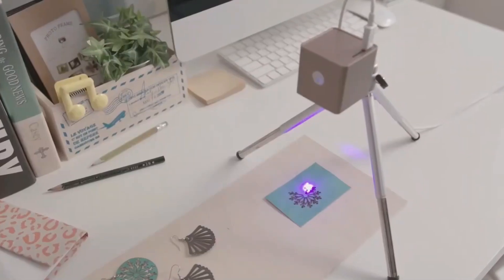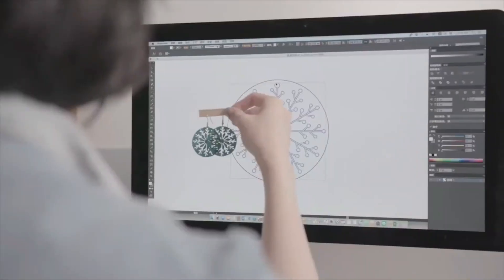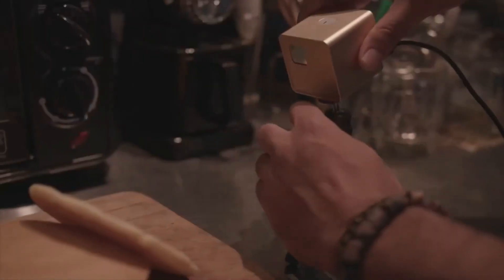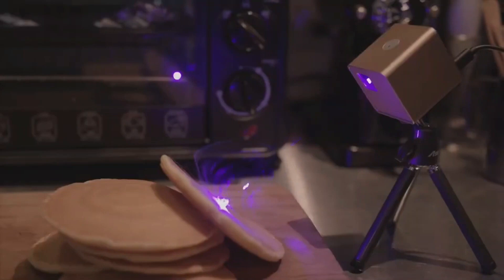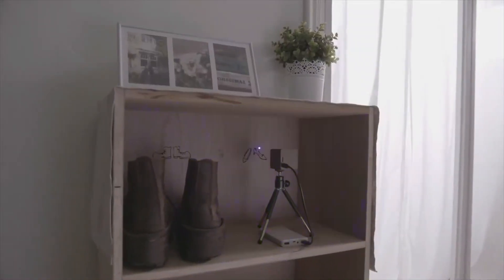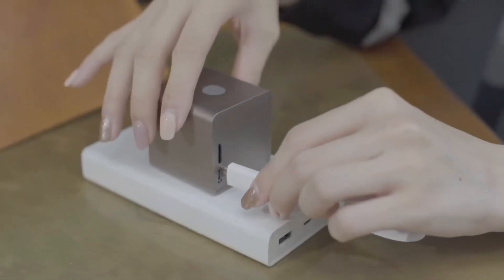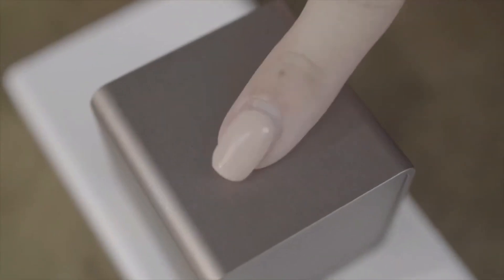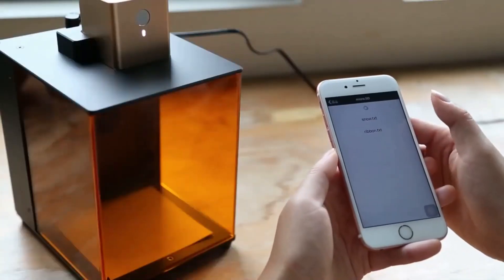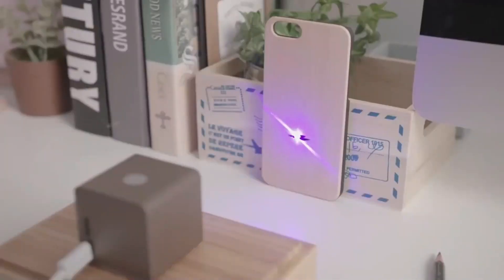QBO is a portable laser engraver developed by a Taiwanese company called Muhares. It is designed to be a compact and user-friendly device that allows users to engrave various materials with precision and ease. The QBO laser engraver is small enough to fit in the palm of your hand and can be connected to a smartphone or computer via Bluetooth for controlling the engraving process.